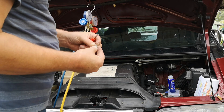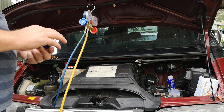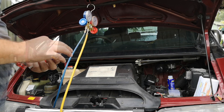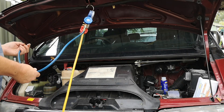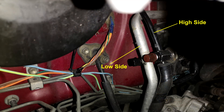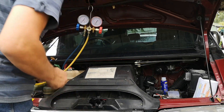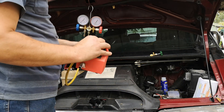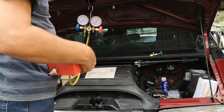It looks like the high side uses the same valve. The dumb thing is you can buy Freon from Super Cheap and other auto stores everywhere else in the world, just not here. Connecting to the low side — you can tell the difference between the low side and the high side because the low side is the thicker line. I'm going to do a vacuum here. Now this is a great little pump — it's only a toy really compared to what mechanics have, but it does the job.